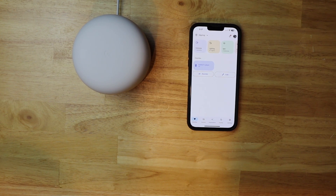Today I'm going to be setting up a guest network on the Nest Wi-Fi router using my iPhone. Let's get started.